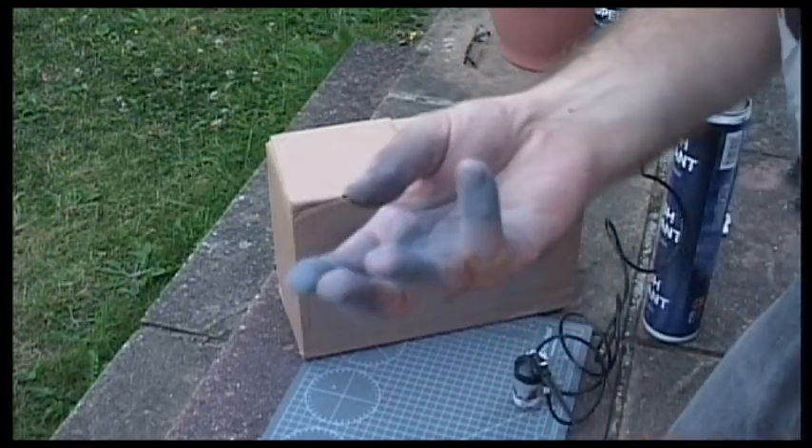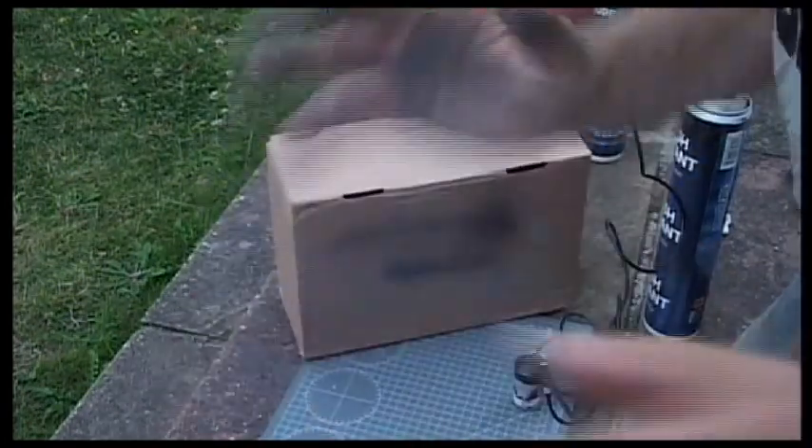Now you can see why I recommend you wear latex gloves. Still, I don't mind getting mucky.